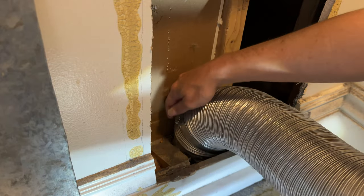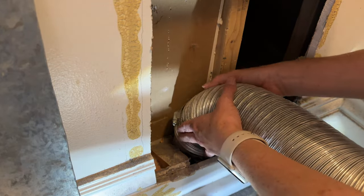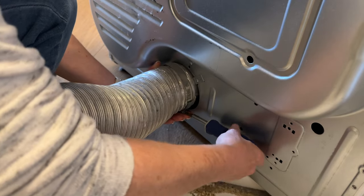You want to unscrew the clamp that attaches to the dryer duct and also unscrew the clamp that is attached to the dryer as well.